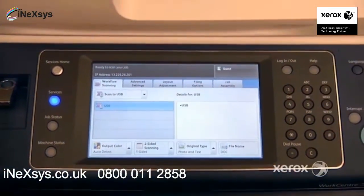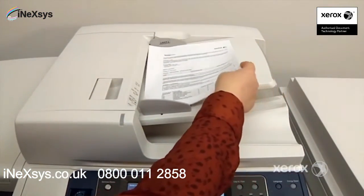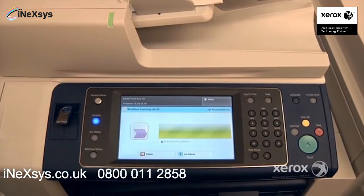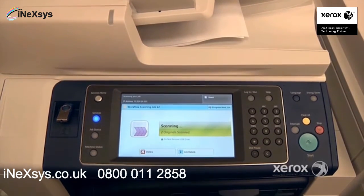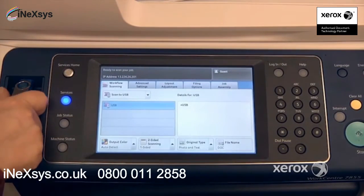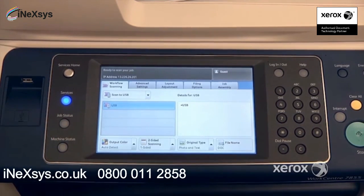Once you have the USB in, you can go ahead and place your document either in the handler or on the glass, and simply press start to scan your job. Once completed, you can simply remove your USB, and that's how you do the Workflow Scanning.